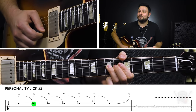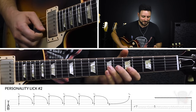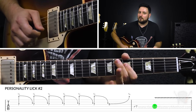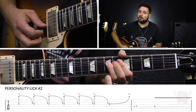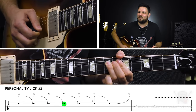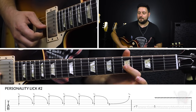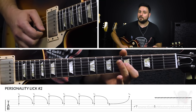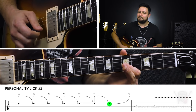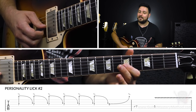We're going to do this six times — do the ghost bend, pick it six times. With each time, we just let up a little bit on the bend and then bring it back. That's the entirety of lick number two. So we're starting off with that ghost bend, six times. Then once we've reached that sixth one, we're going to hit the fifth fret on the G string with our first finger and give it a slow quarter step bend.